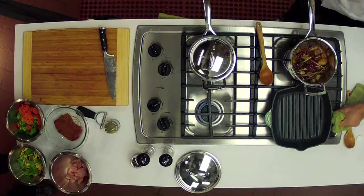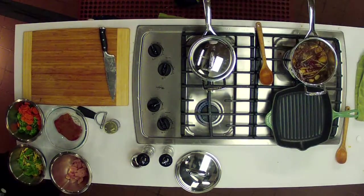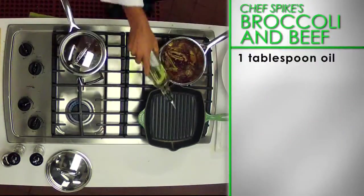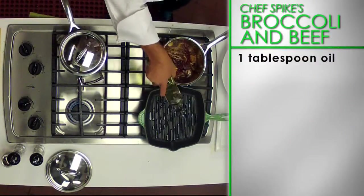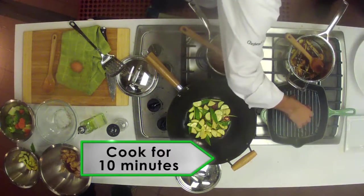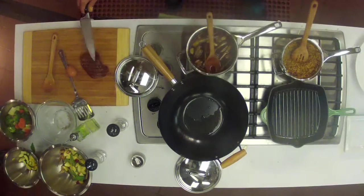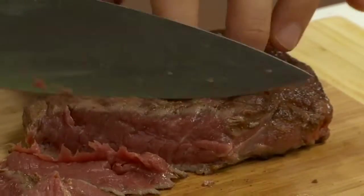Now you're ready to go back to your meat. Preheat an outdoor grill or a stove top grill pan to a high heat. Brush the grill grate lightly with one tablespoon of oil. Place the beef on the grill and cook for about 10 minutes until well brown but still pink inside. Set the steak aside for about five minutes and then cut into thin slices.